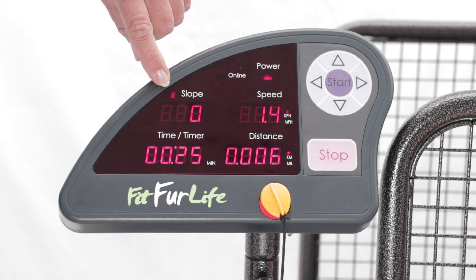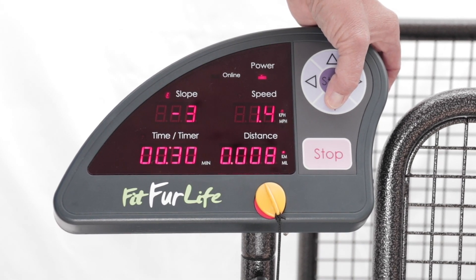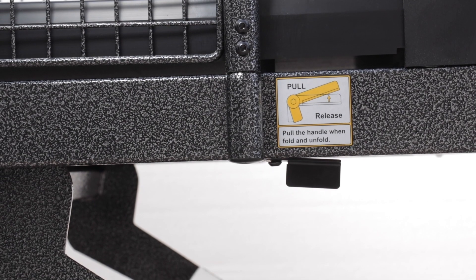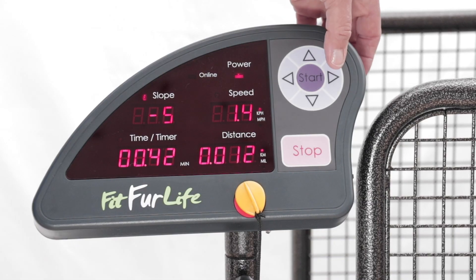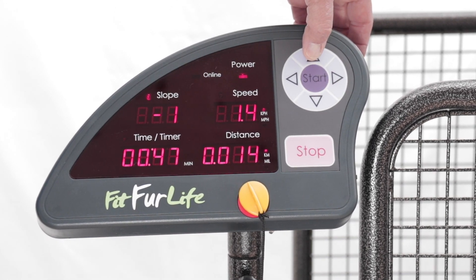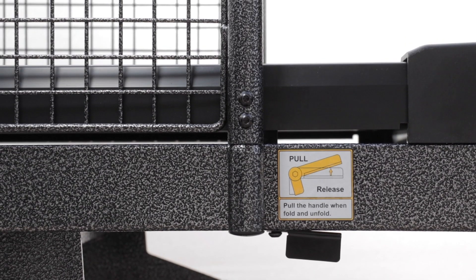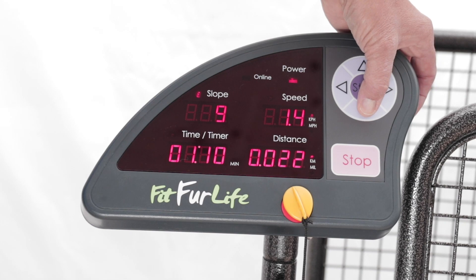If you want to use the slope, use the arrow key to move the light to the slope. Use the down key to bring the back of the machine up, which throws the dog's weight forward and works the front group of muscles. Then use the up key to bring the back of the machine down, to throw the dog's weight backwards.